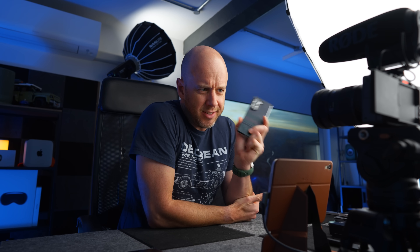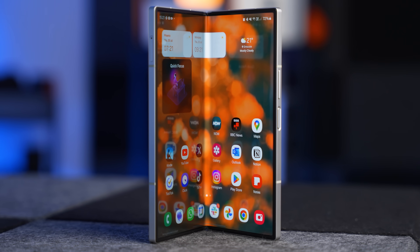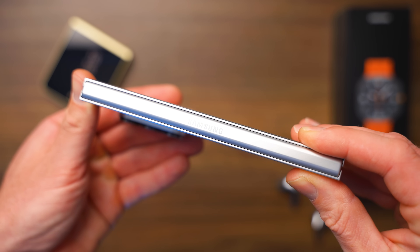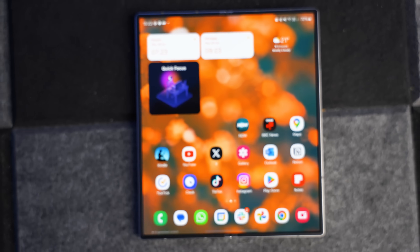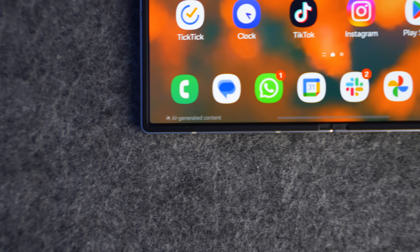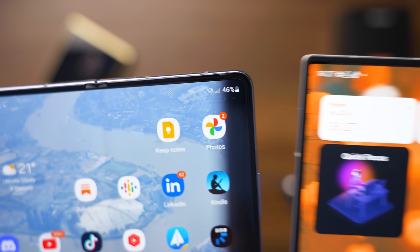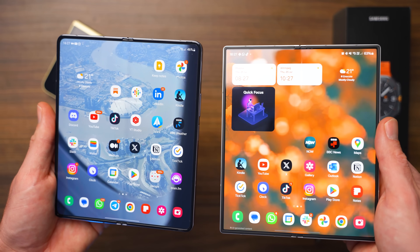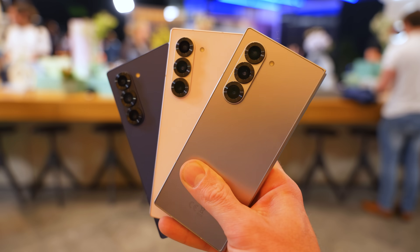Let's run through the specs of the Z Fold 6 to see how far we've come from the Z Fold 5. It has the Snapdragon 8 Gen 3 for Galaxy — that's very important, it's not a regular Snapdragon 8 Gen 3 chip, it's been designed specifically for Samsung. It comes with 12 gigabytes of RAM. It weighs 14 grams less than the Fold 5. The cover display is one millimeter wider, the internal display is 2.7 millimeters wider, and the bezels are smaller, as is the hinge. It's also thinner overall than the Fold 5, and it has a brighter display at 2,600 nits — the Fold 5 was a mere 1,750 nits. It comes in silver shadow, pink, navy, black, and white, with black and white as the two online exclusive colors. I went for the white one.